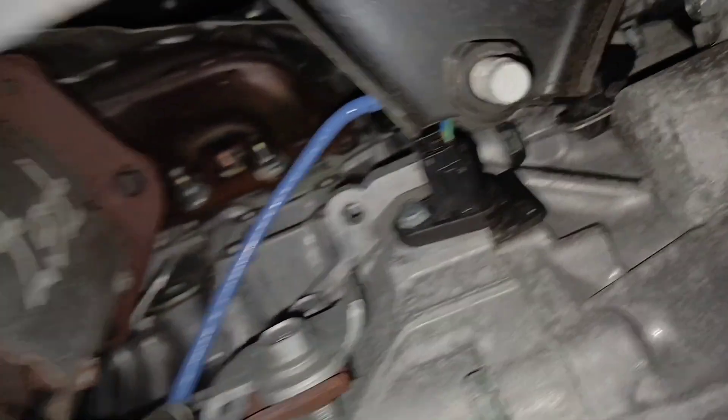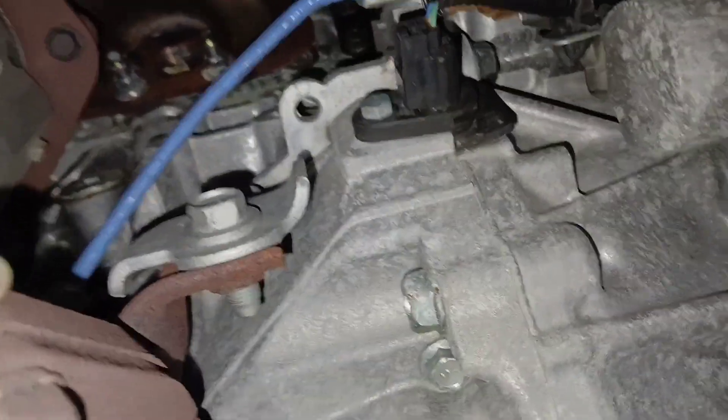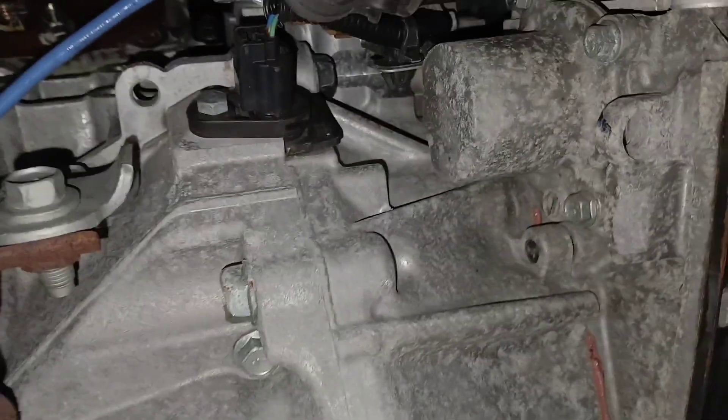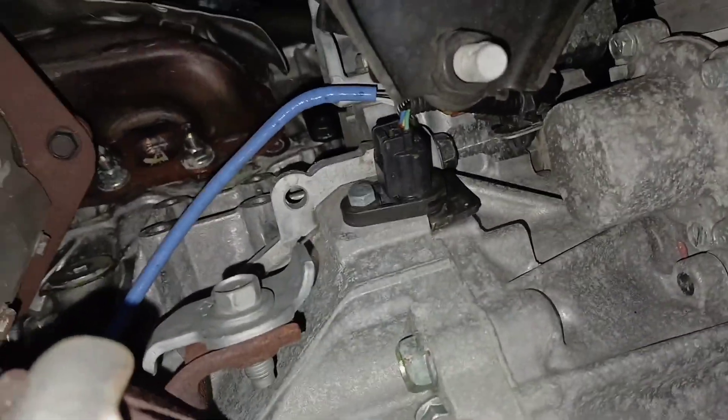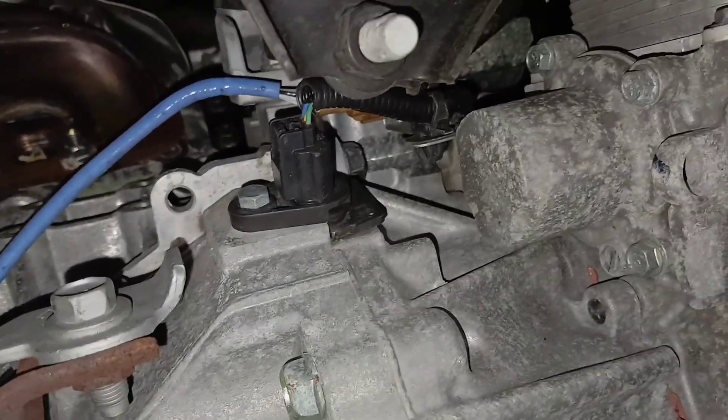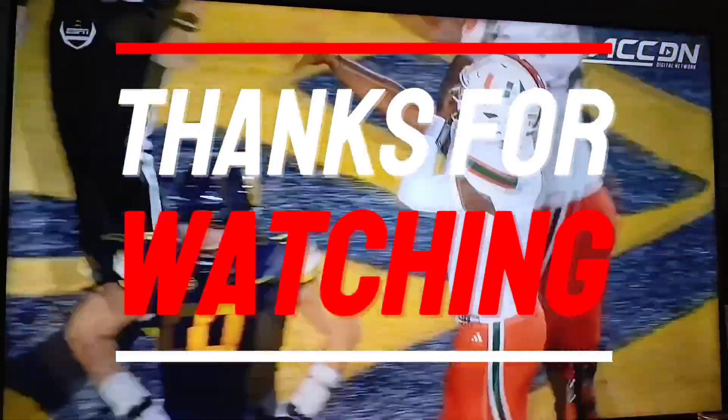This is a fairly easy sensor to change. This is basically to show you where it's located — we're underneath the car right now, in between the engine and the transmission in the front. That's your sensor. I'll see you next time.